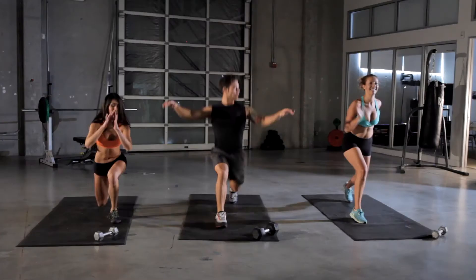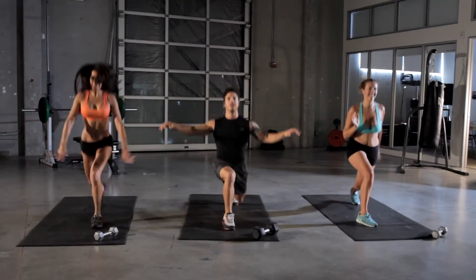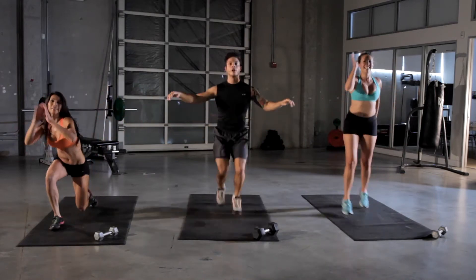Don't make your knees go over your toes. The faster you do it, the faster your heart rate's going to go.